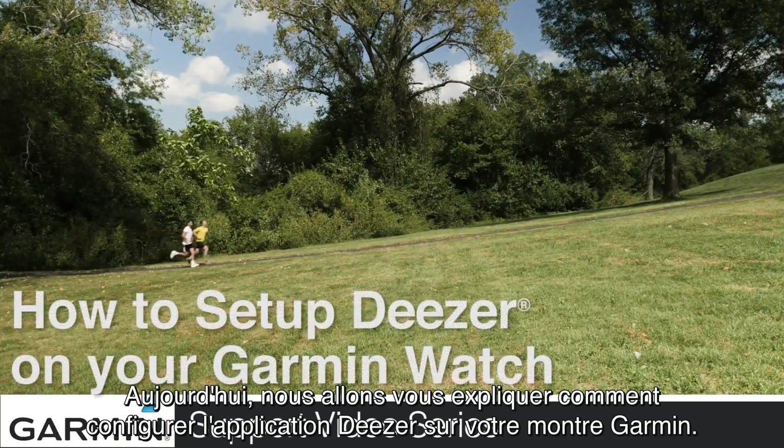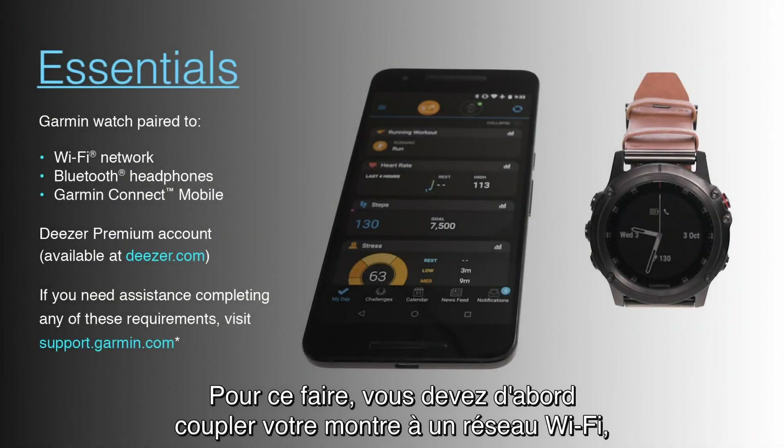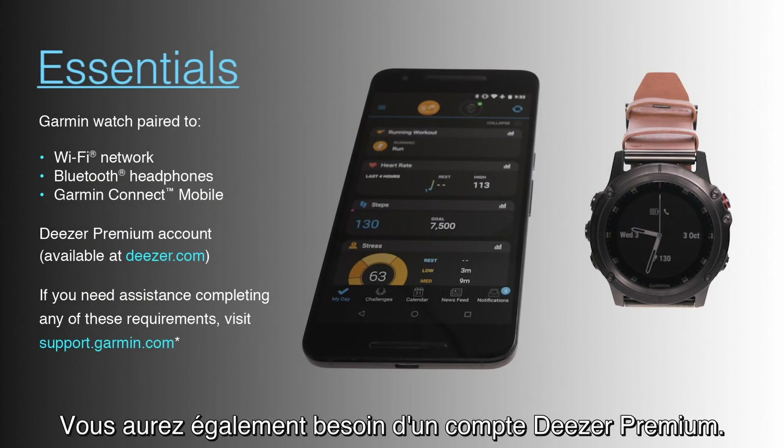Today, we'll show you how to set up the Deezer app on your Garmin watch. To complete this process, you will need to have your watch paired to a Wi-Fi network, Bluetooth headphones, and Garmin Connect Mobile. You will also need a Deezer Premium account.